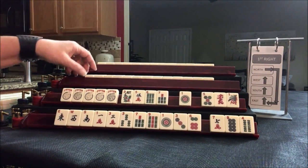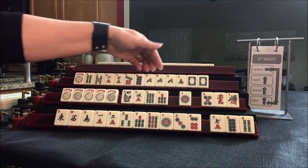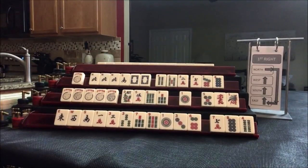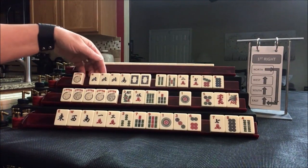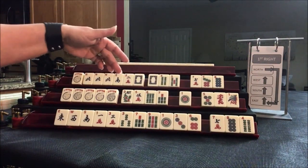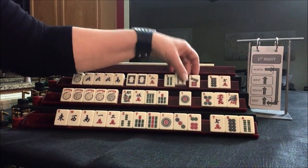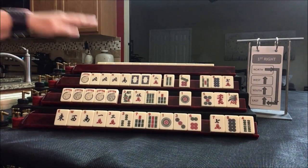Now let's look at player 3. We have north, south, and a dragon — that's what we should build around. Under the wind and dragon category, north and south with dragons goes with reds. But maybe we could do a year hand — north and south with 2019, second hand down. That's an option. Let's pass one of each suit and maybe play a year hand.